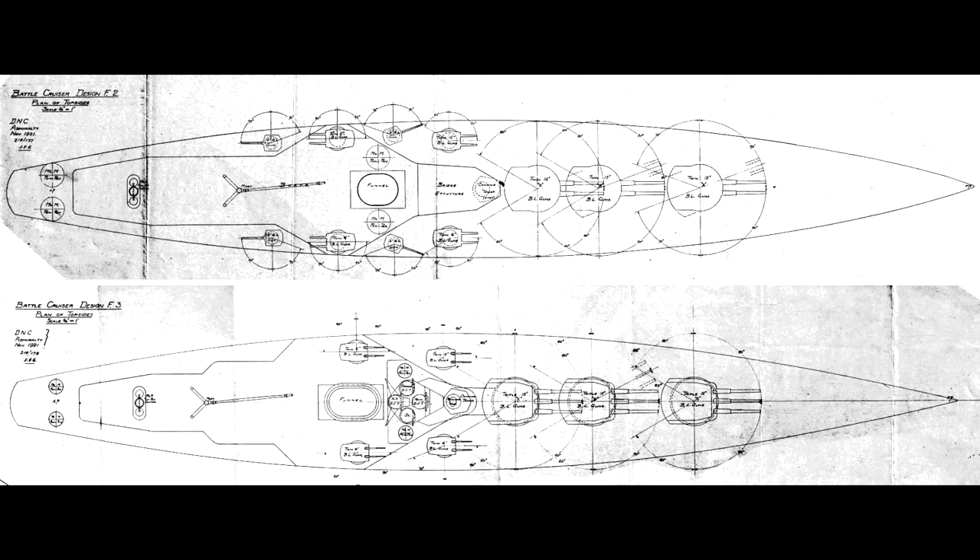The design series for battlecruisers had been progressively backing up the alphabet, so that meant the next letter after G would be F. In keeping with the previous programs, F2 meant that the design had twin turrets and F3 had triple turrets.